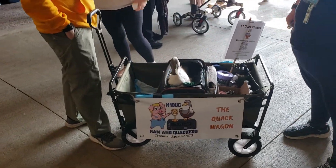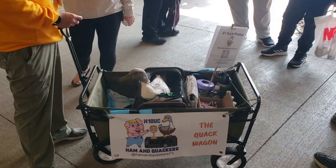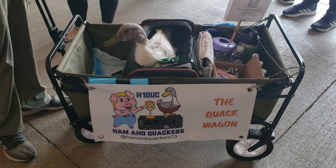I've seen dogs at Hamvention, but never a duck. What did you get yourself into, Hamvention?